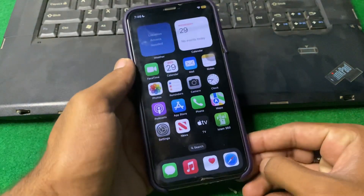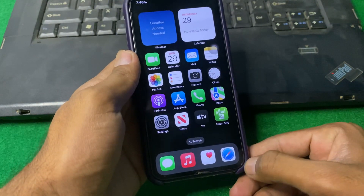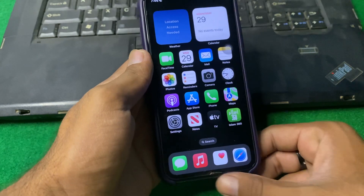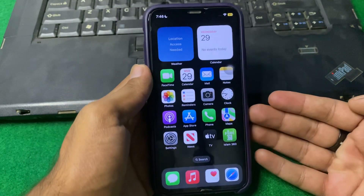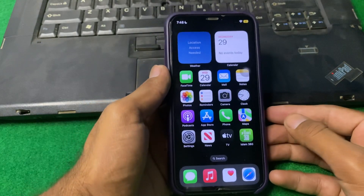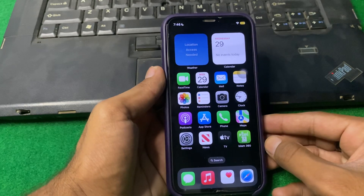If the problem is still there, you have to simply remove your iPhone case. Sometimes the iPhone case may cause a focusing error issue on your iPhone. Remove your case and check if the problem is fixed or not.